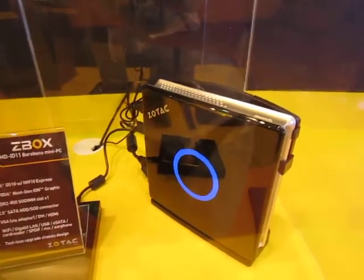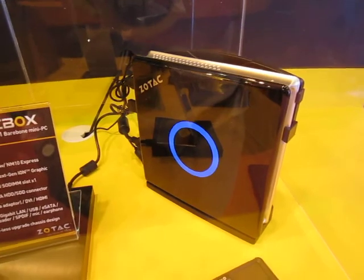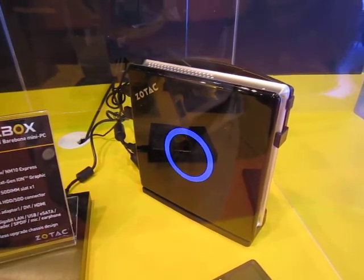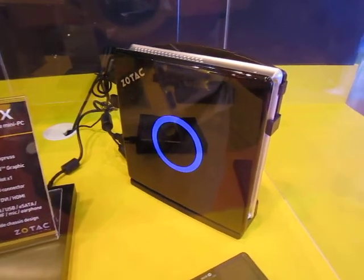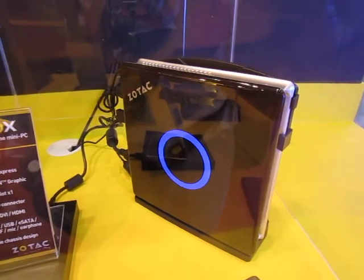For movie lovers, we've got the HDI-D11 Z-Box, a bare-bone PC. It's running on an Intel D510 processor, an NM10 Express chipset, and NVIDIA's ION solution.